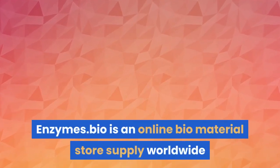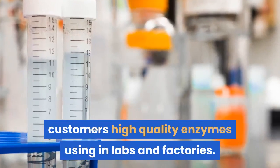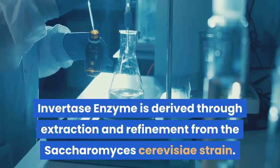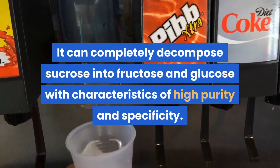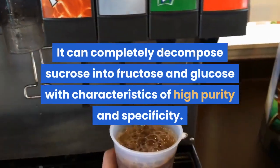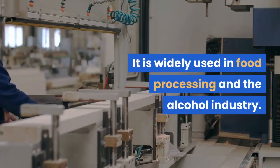Enzymes.bio is an online biomaterial store supplying worldwide customers with high quality enzymes used in labs and factories. Invertase enzyme is derived through extraction and refinement from the Saccharomyces cerevisiae strain. It can completely decompose sucrose into fructose and glucose with characteristics of high purity and specificity. It is widely used in food processing and the alcohol industry.